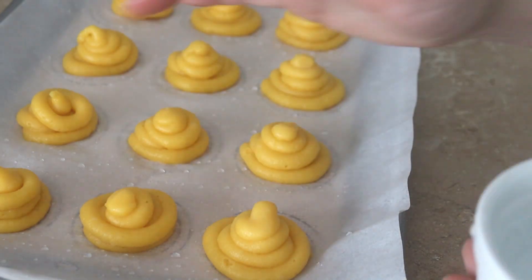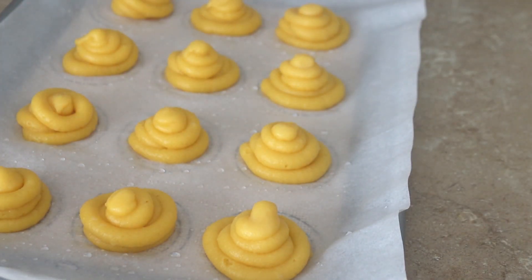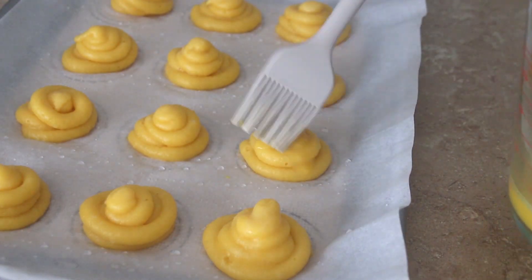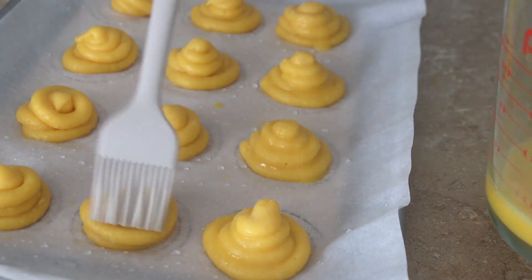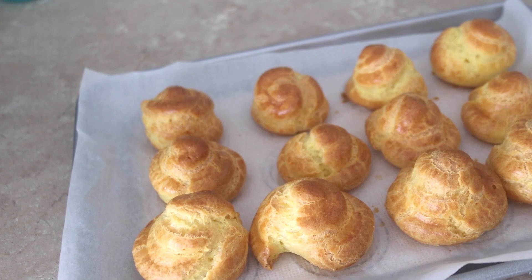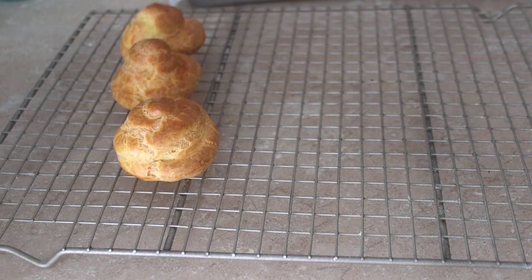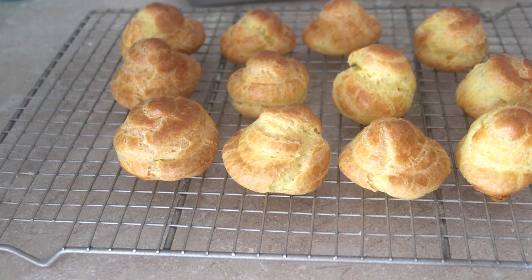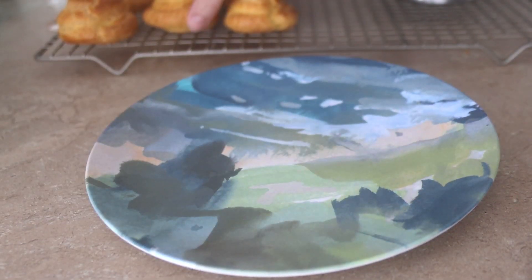Pipe the mixture into roughly 2-inch circles. Dip your finger in water and smooth down the peaks, then lightly brush with egg wash. Transfer to an oven preheated to 400 degrees for 20 minutes, then reduce your oven temperature to 350 degrees for 10-15 more minutes until golden brown.